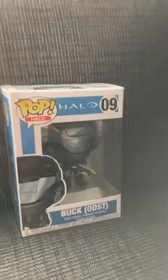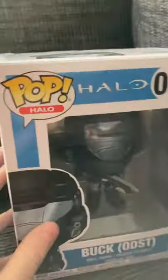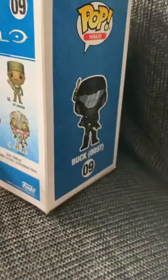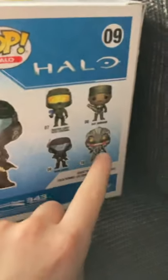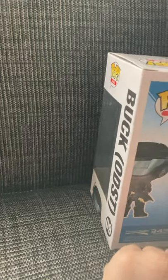Today we have the book ODST Pop from Halo, so I thought we could check it out as it's very cool. I think you guys will like the Pop. I got it from The Entertainer and I think it's very cool — you've got Master Chief, Sergeant Johnson, Arbiter, and a book character from Halo.